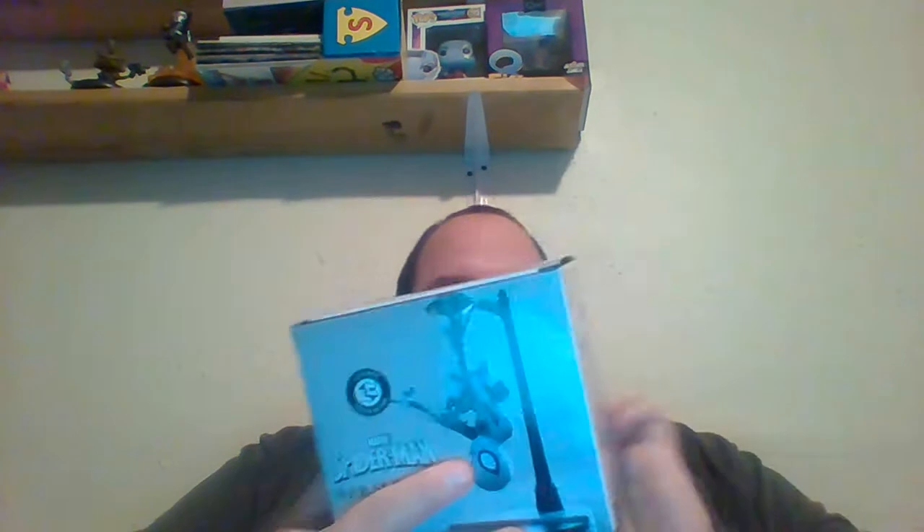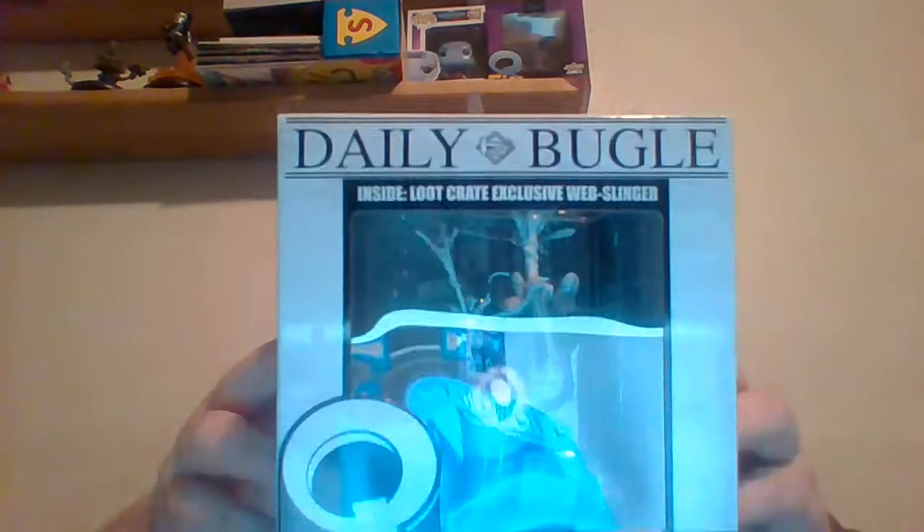First off, we've got a Transformers figure — old-school, nice, I like it. Then we've got another Q-Fig this month, it's a web slinger himself.